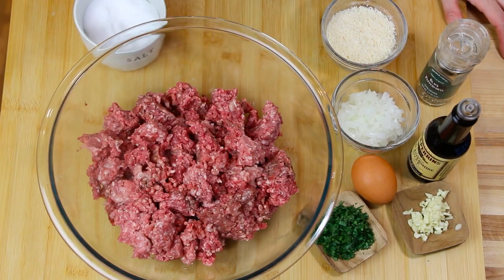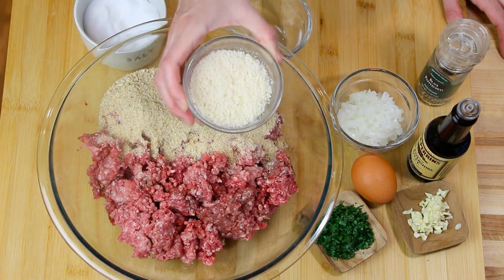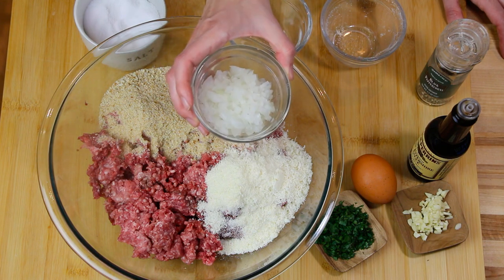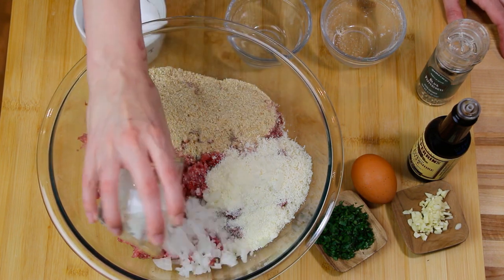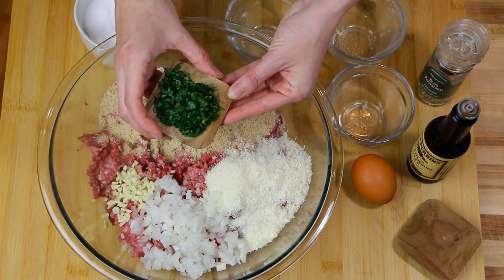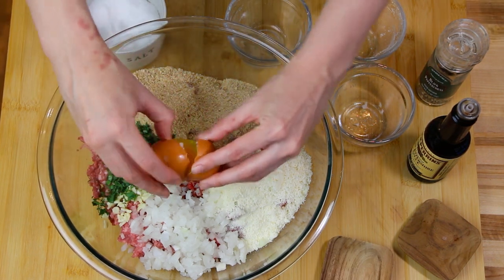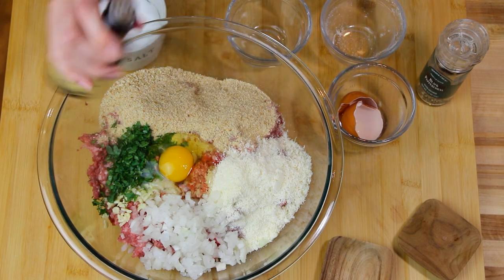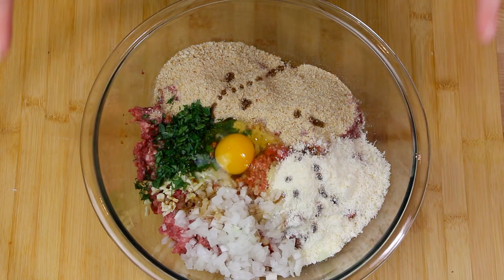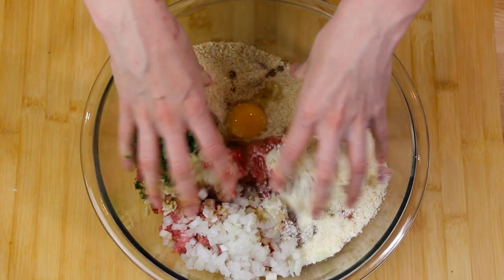Now let's add the other ingredients: one cup of bread crumbs, a half cup of grated Parmigiano Reggiano, a half cup of super finely diced onion, two cloves of garlic finely chopped, some fresh parsley chopped, one egg, and a few dashes of Worcestershire sauce. Now it's time to get a little messy — just go in with your hands and squeeze all those ingredients together.